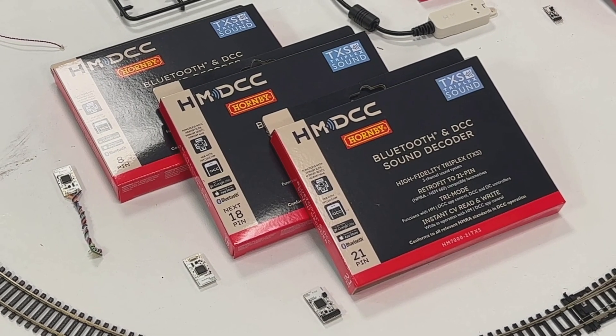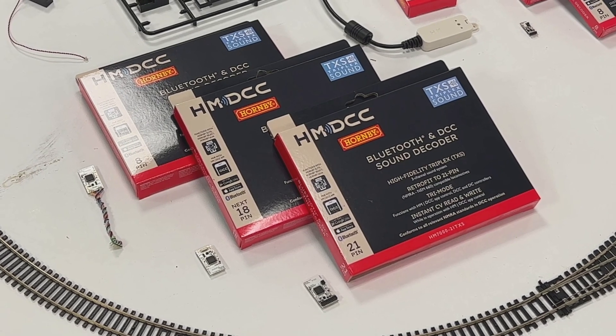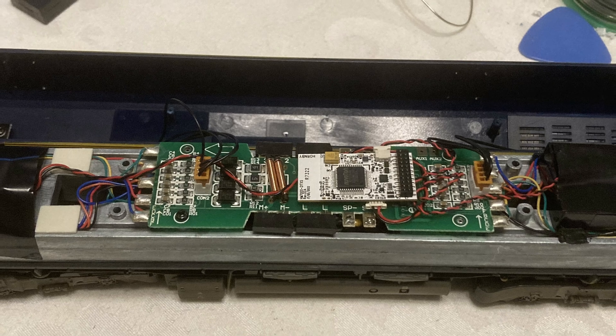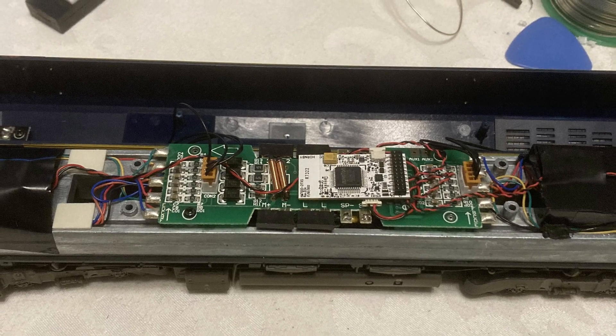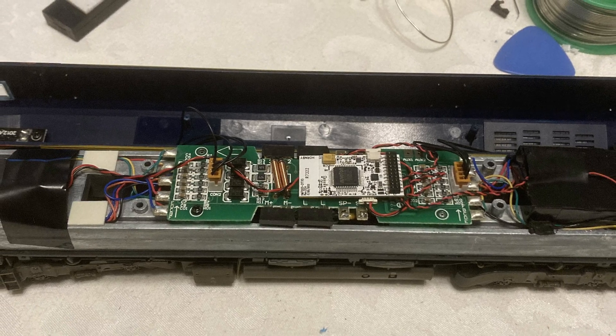There's been some online discussion and questions in the comments of my previous videos on how well the new TXS decoders will fit in people's existing locomotives, non-Hornby ones in particular. There's some good news and some bad news, so let's get into some of the numbers and put this issue to bed if we can. It's time to take a closer look.